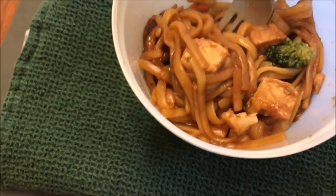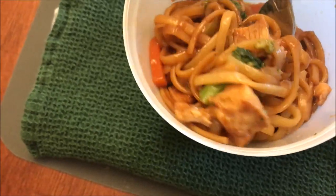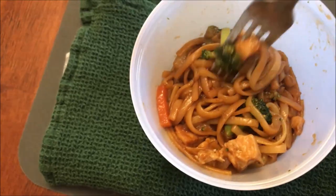Okay, here it is out of the microwave. It's super hot but it smells really good. You get quite a bit of broccoli, chicken, and noodles. I'm going to let this cool off a bit. I've got chicken — you can see it hanging down — broccoli, carrots, and noodles. Here we go.